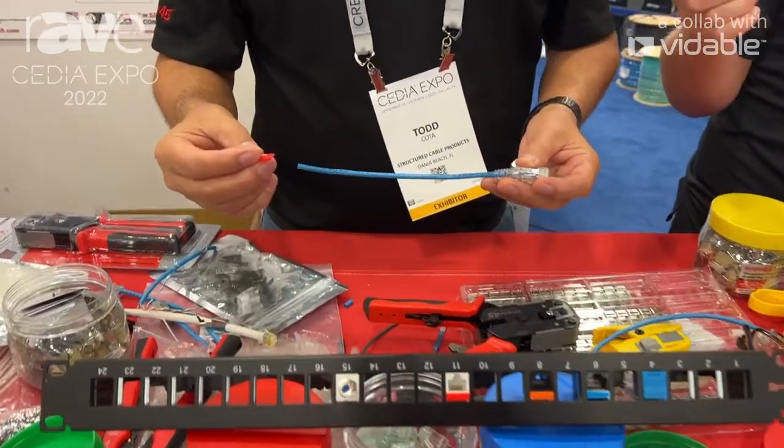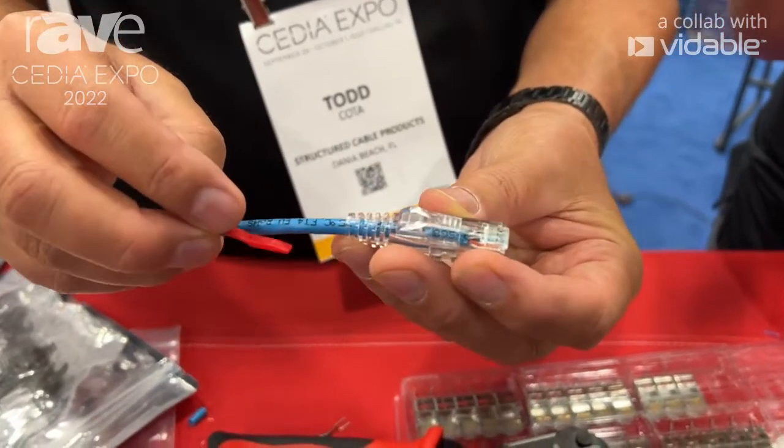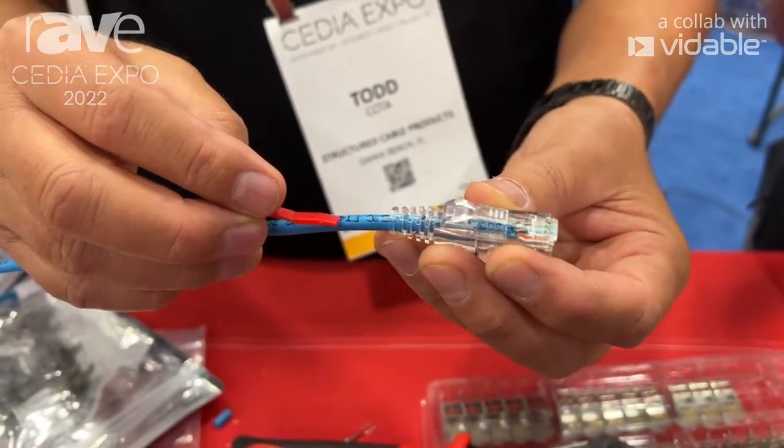One of the things we had a lot of interest in here at the show was our secure locking pin strain relief boots for connectors, to keep them from accidentally disconnecting within panels and displays.